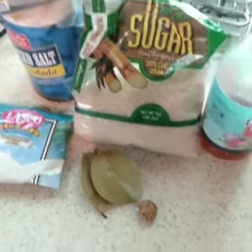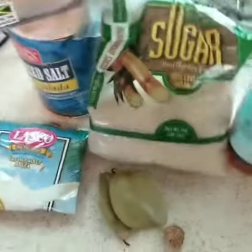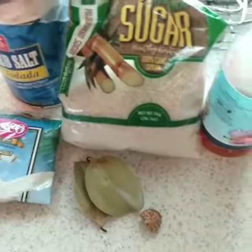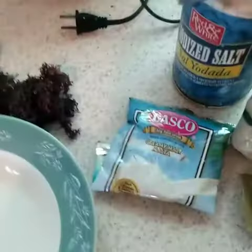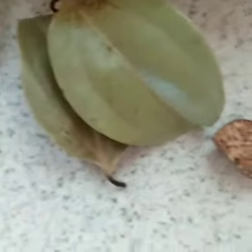Good morning guys! We're making some porridge — spirulina and sea moss porridge. As you can see, these are the ingredients: cinnamon, nutmeg, vanilla, salt, oats, spirulina, and sea moss.